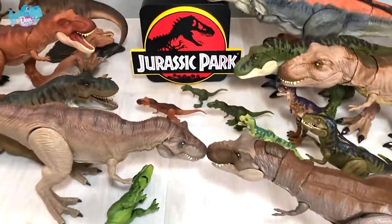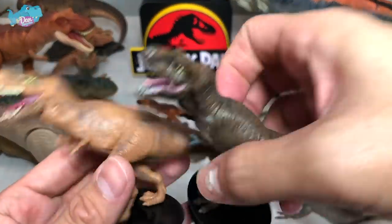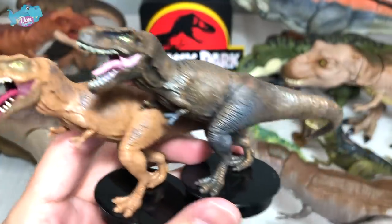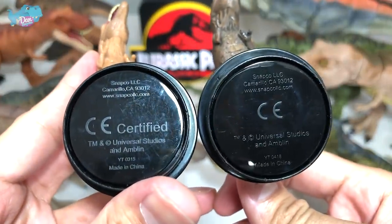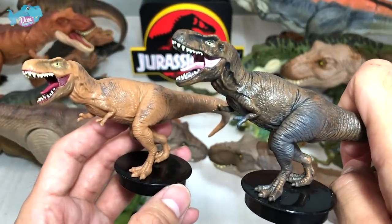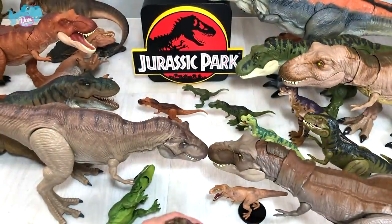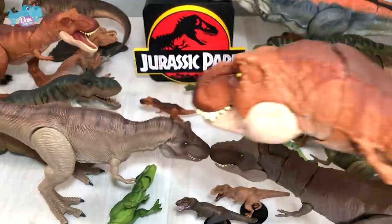Next up we have some smaller figures — these are cup toppers. These are Universal Studios official products; basically you can place them on top of mugs and cups from movie theaters. There's no competition — we don't even need to compare. The next one will be the Thrash and Throw T-Rex.